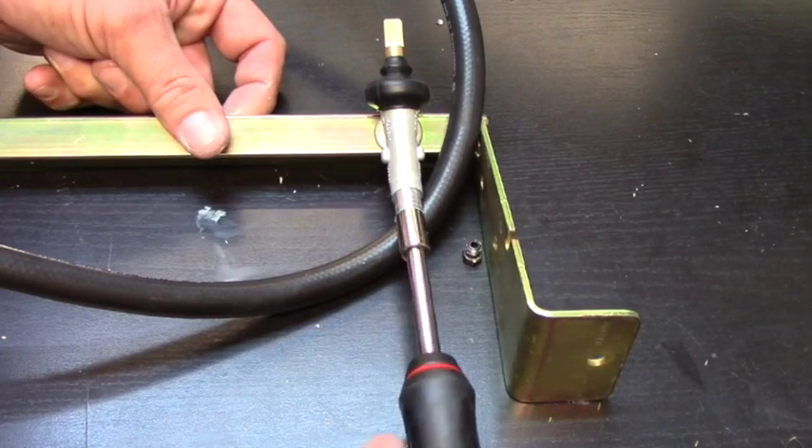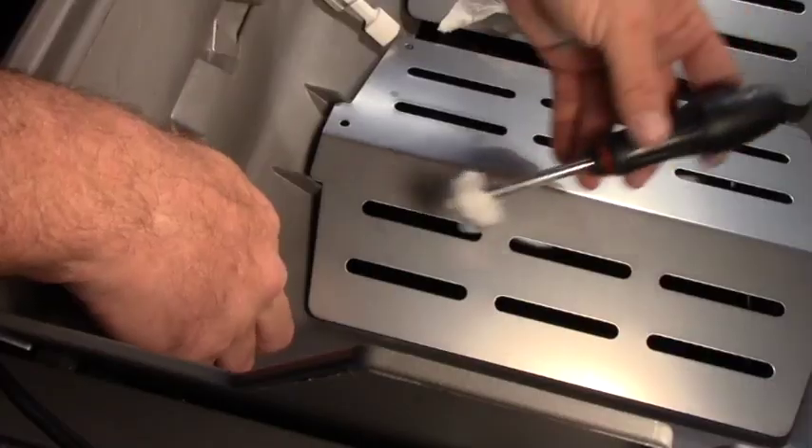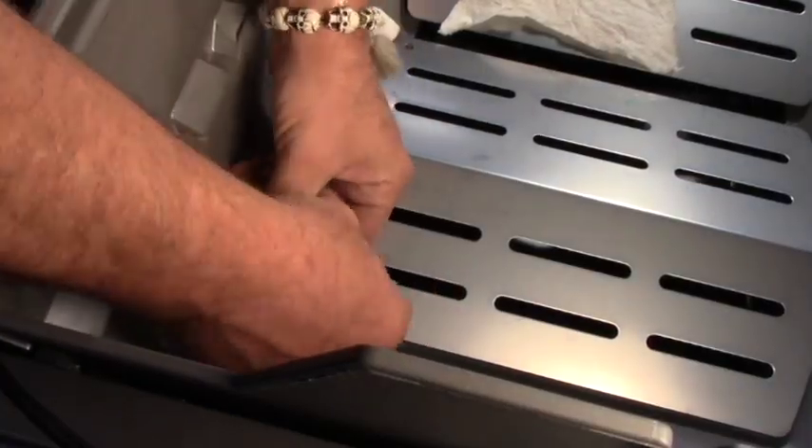When installing new gas orifices, we must be careful not to damage the threads by over-tightening, and must be careful not to get sloppy with sealant, which can block gas flow if installed anywhere other than the orifice threads.